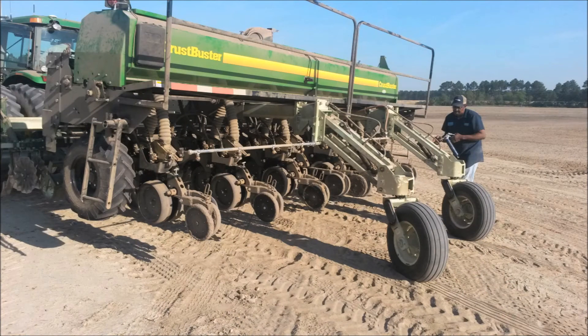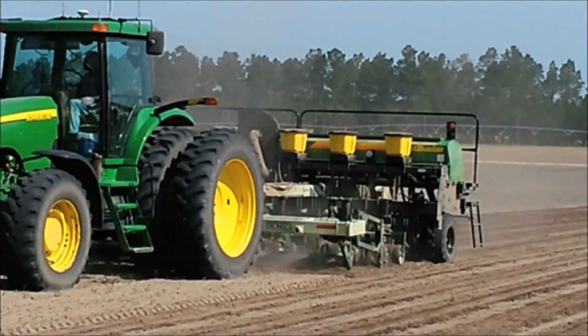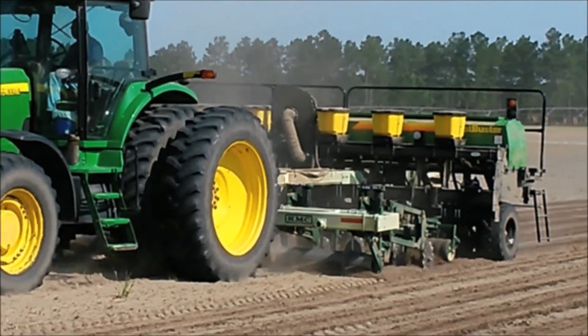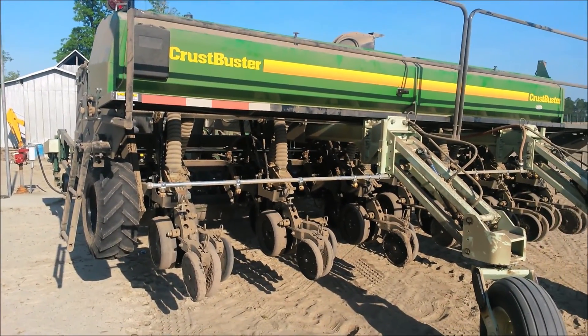The design of our Crust Buster planter makes it very easy to hook up to a strip-till rig. The large tubing runs right back through the frame to hook up to the caster wheels, and the conversion to a strip-till rig is a very simple thing.